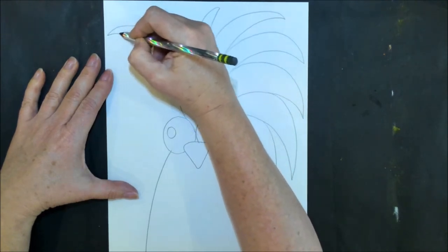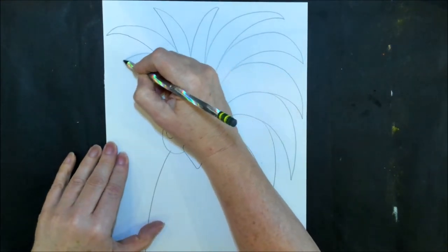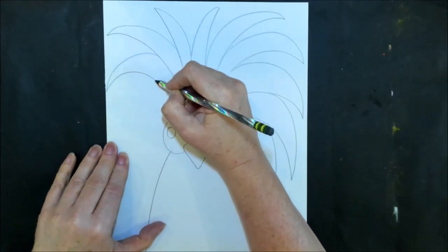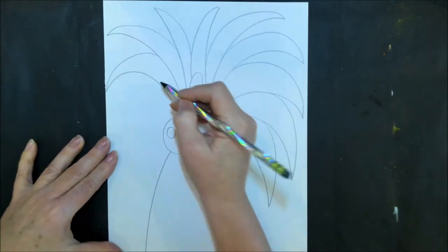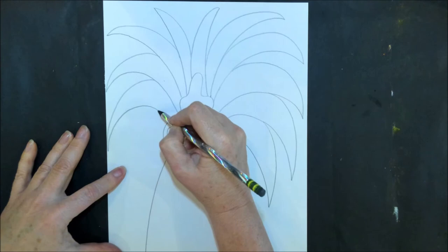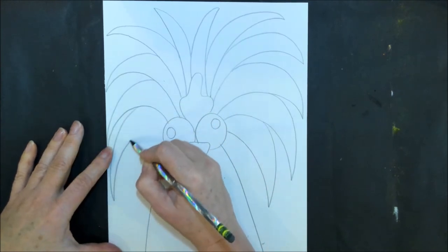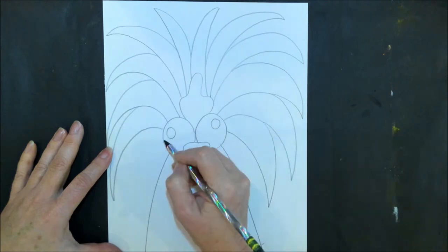Remember, every time you're doing a feather, it's getting a little bit curvier each time. Don't make your feathers too skinny because that'll make it hard for you to paint later. Continue all the way down the left side of the head — and this is one crazy-haired chicken!